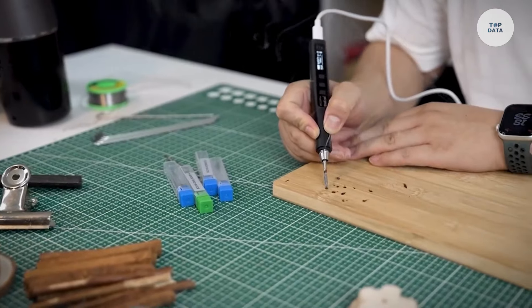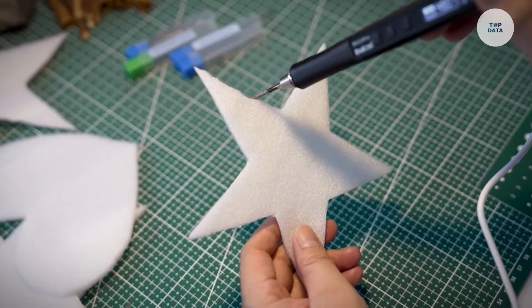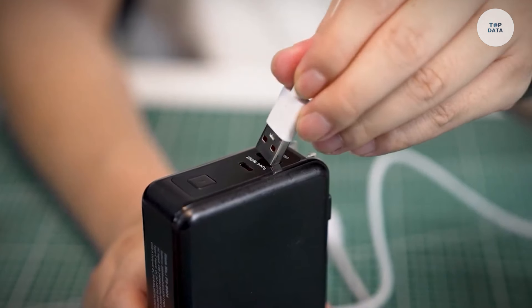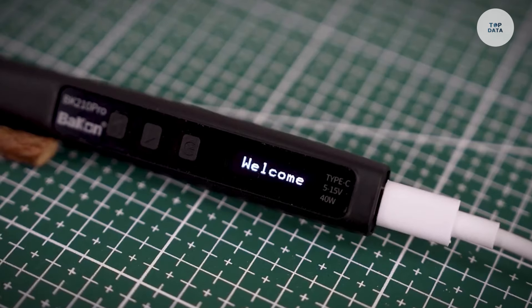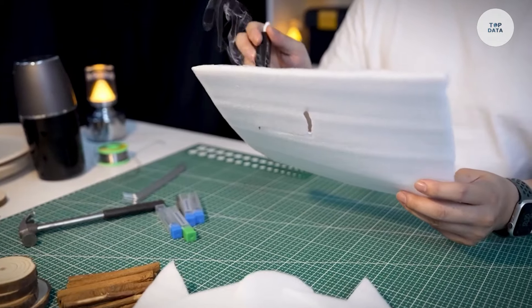Lightweight yet powerful, the Bakon 210 Pro is perfect for cutting upholstery foam, insulation foam, and craft foam. It features a hot wire or hot knife blade and a cutting length ranging from 1,000mm to 1,300mm, allowing for precise and versatile foam cutting in professional or DIY settings.